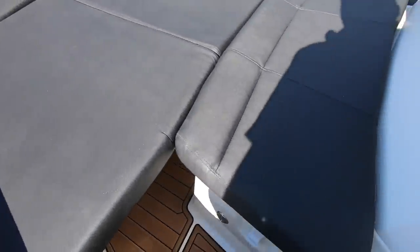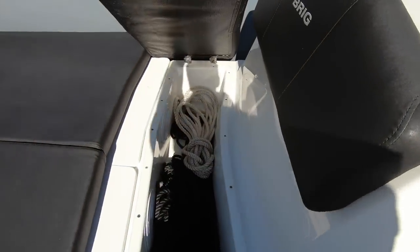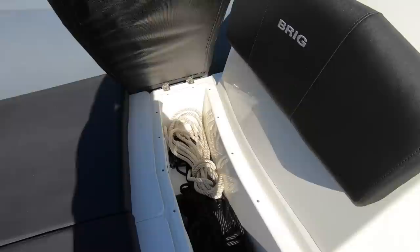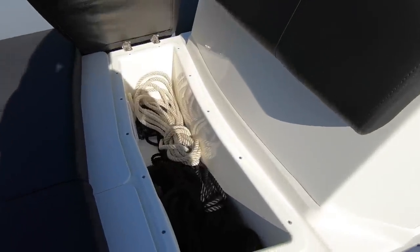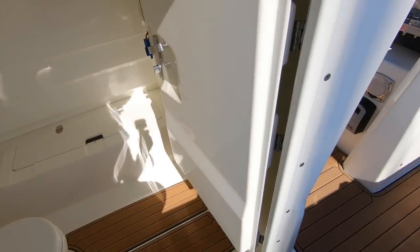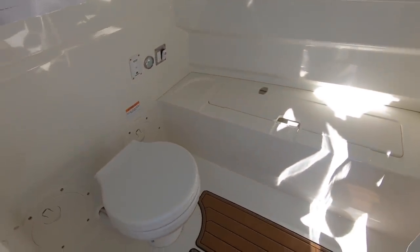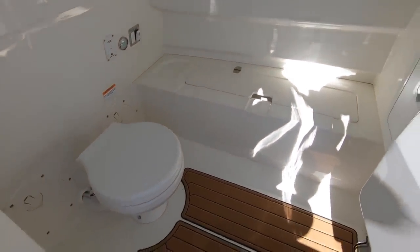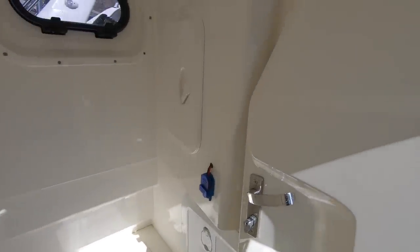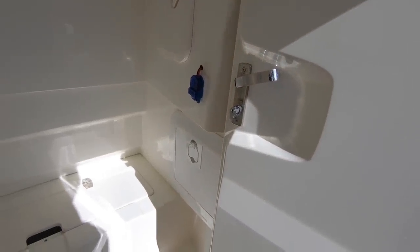Last but not least, there is a sizeable locker and the whole of this seat section is hinged so that it lifts up as one — you don't have to unpop the cushions — and you've got room for lines and fenders in there. Most usefully of all, tucked into the centre console itself is a really good-sized heads compartment with a little storage locker, a proper electric toilet, a holding tank, and access to all the helm electronics.